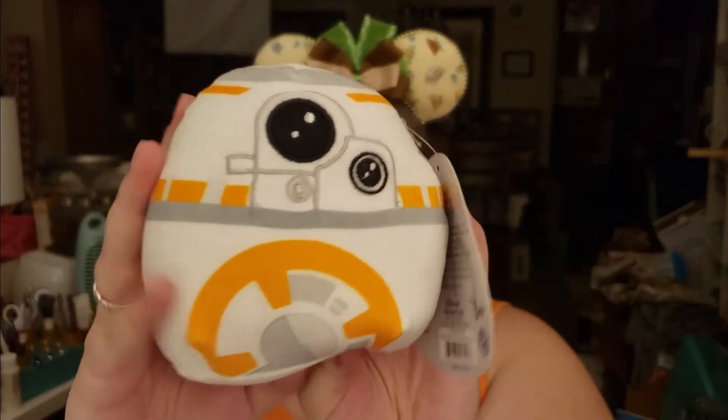Squish Mallows! I've never seen these. But look at BB-8 — he's so cute and he's squishy. Oh, he's real squishy. That's fun. Thank you.